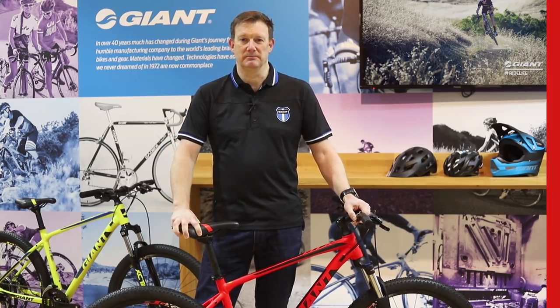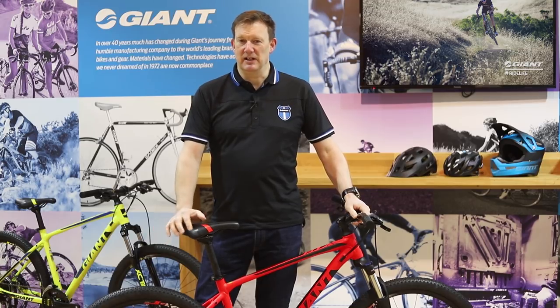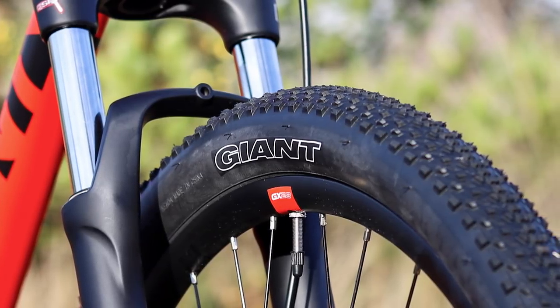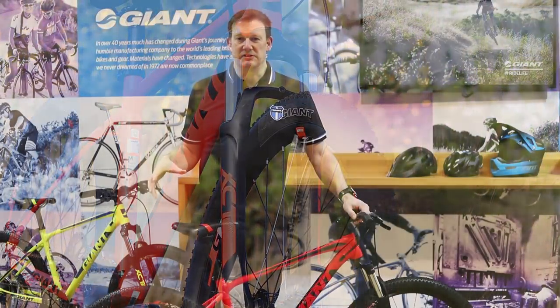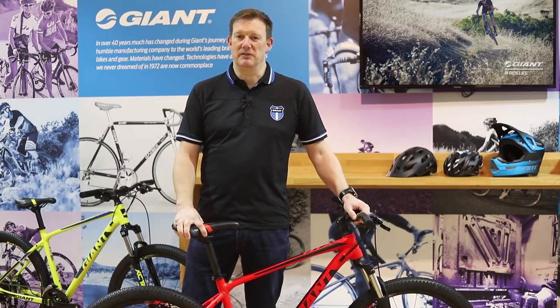As for the wheels and tires, there are 27.5 and 26-inch variations depending on the size of the bike. We've picked a tire that's perfect for what this bike is going to do — it's not super aggressive. We know this bike is going to be ridden on a big range of terrain rather than purely off-road, so we've used a tire perfect for that application, and that same tire comes in both the 26 and the 27.5-inch wheel versions.